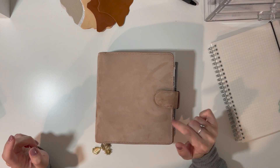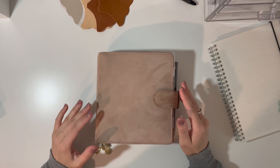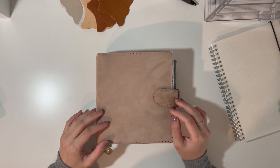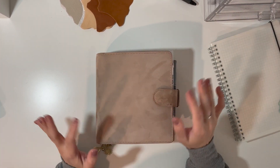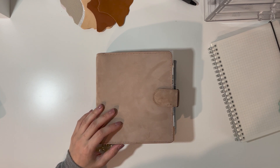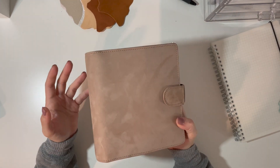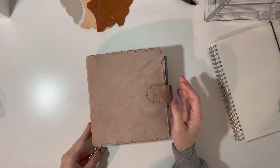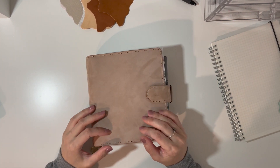Hi everyone and welcome back to my channel. For today's video I wanted to do a one month review of my Vanderspeck planner. I did do an unboxing when I first got this and a flip through coming into the new year, but I wanted to do a separate video just talking about the leather and the planner itself — what I think about it after being in this planner for a month. This is my honest personal opinion.